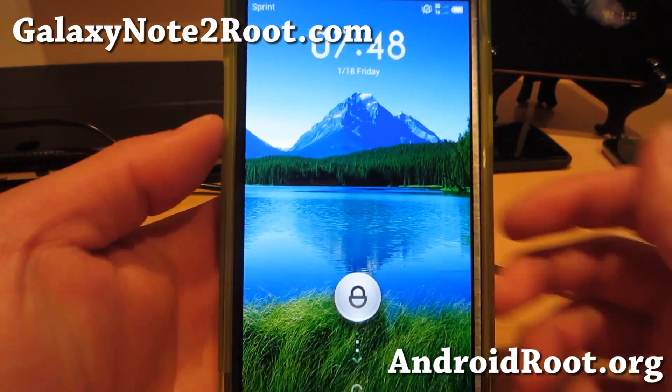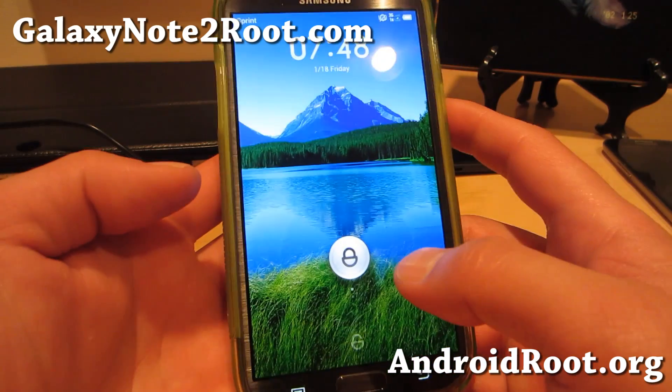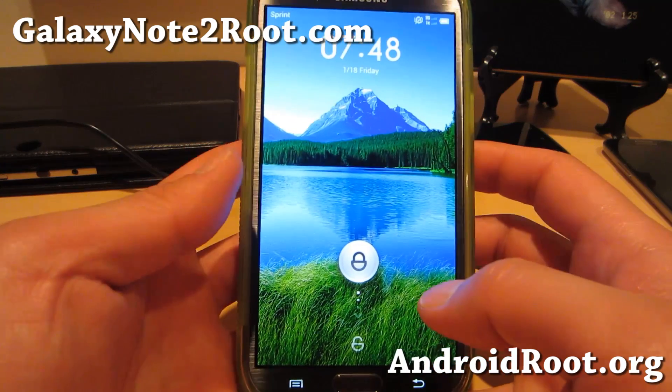Hi folks, this is Max from GalaxyNote2.com. I've got a quick overview of the MyUE ROM for your Sprint Galaxy Note 2 SPH-L900.